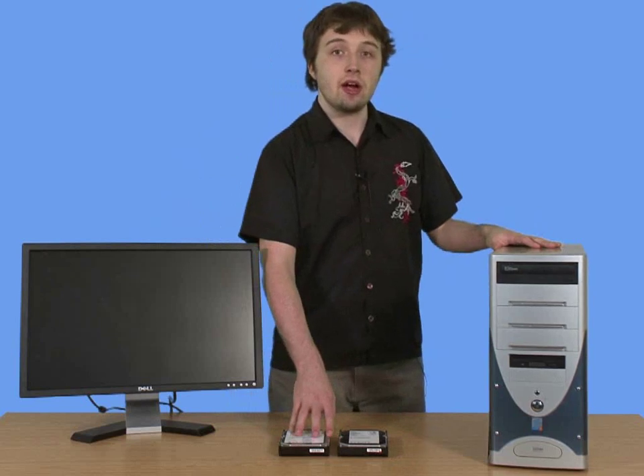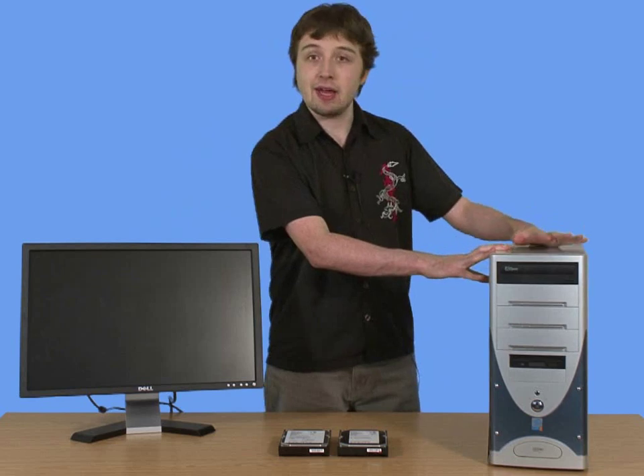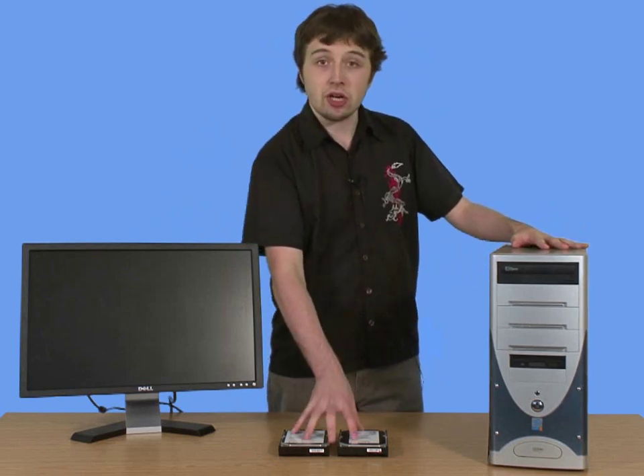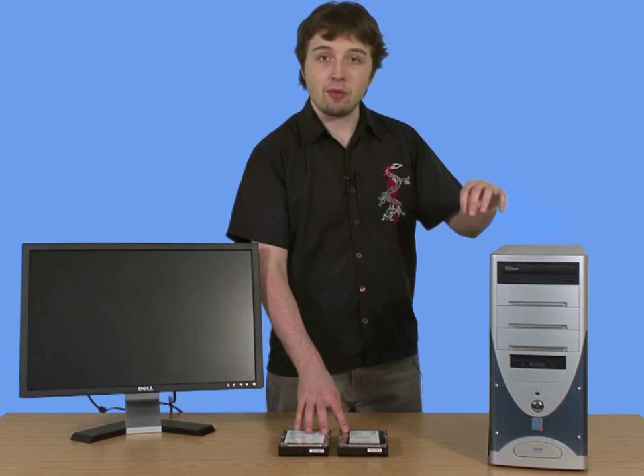So, the first thing you need to do is insert these hard drives one by one inside your computer. To do that, you're going to need SATA cables, which you should get with each hard drive, and you'll have to use your PSU unit to power them.